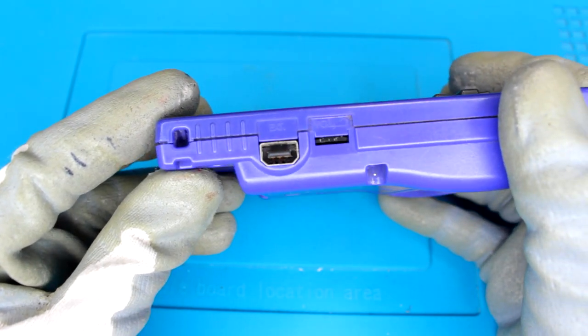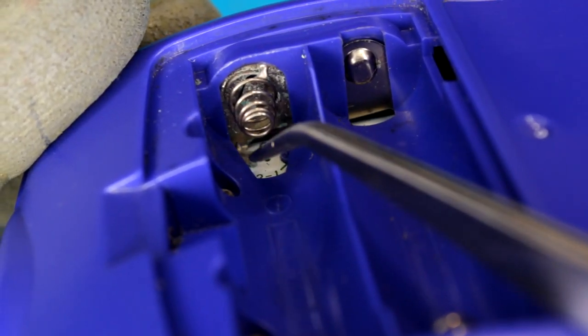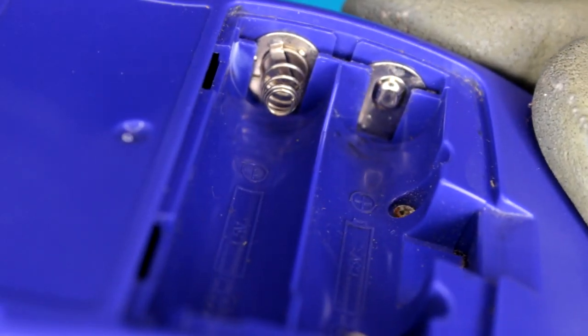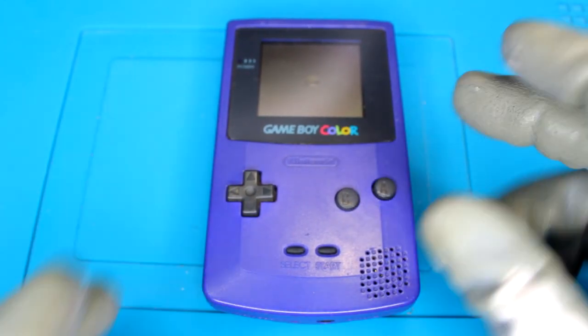Looking at everything else, everything else seems to be okay. There is some battery corrosion on the terminals — this is quite common — so we will need to clean that up as well. The other side looks okay. First thing we need to do is just test and see what works and doesn't work.